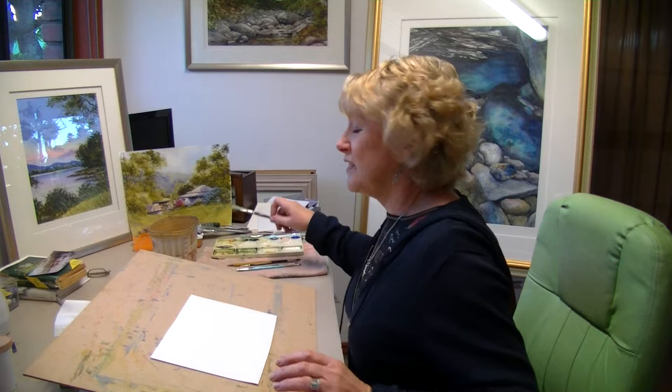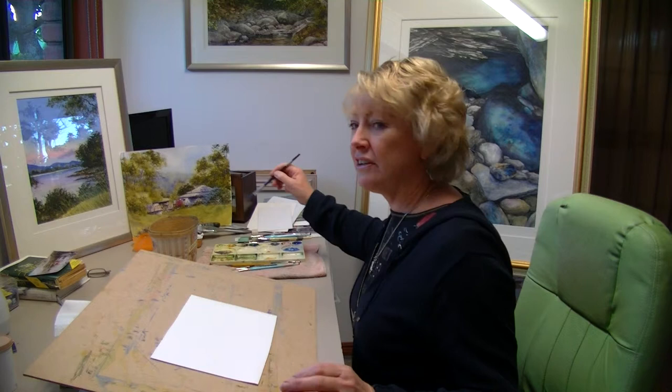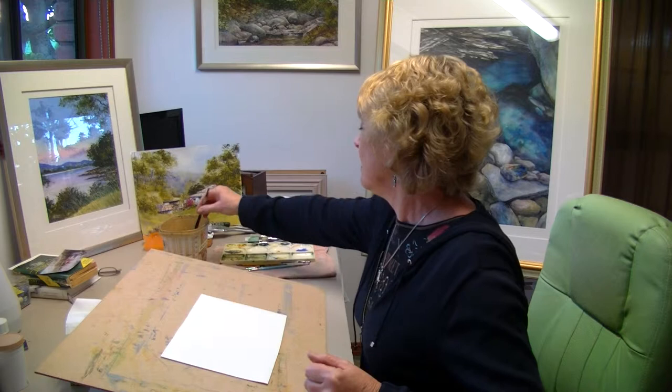First of all I'm going to mix up some cobalt blue, which you'll have already in your palette. It's hard to tell you exactly how much water and how much paint, but don't put too much pigment in. If you go too light you can always build up your color with a second wash, but if your pigment or wash is too thick, you've got nowhere to go except the bin.